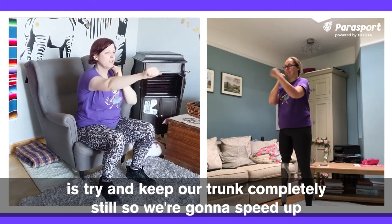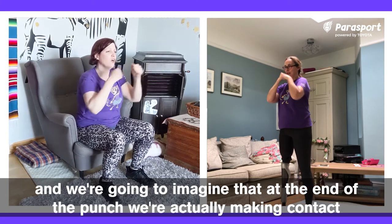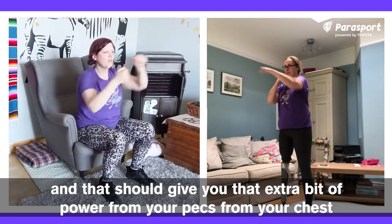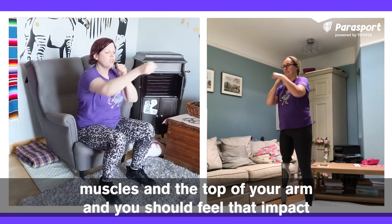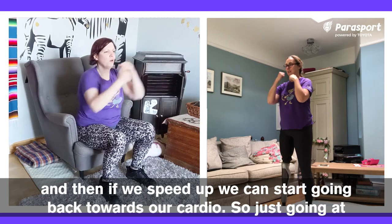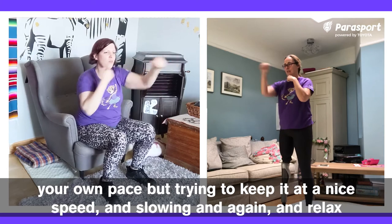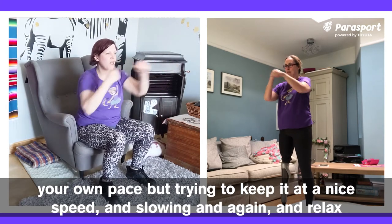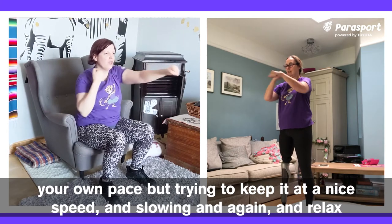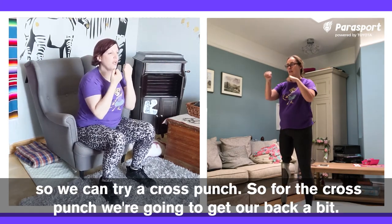We're going to speed up and imagine that at the end of the punch we're actually making contact — that should give you that extra bit of power from your pecs, from your chest muscles and the top of your arm. You should feel that impact. Then if we speed up, we can start going back towards our cardio, just going at your own pace but trying to keep a nice speed. Slowing down again and relax, so we can try a cross punch.